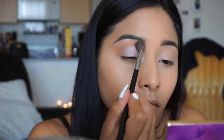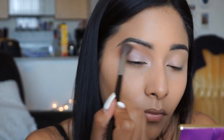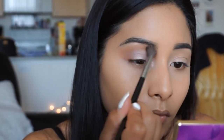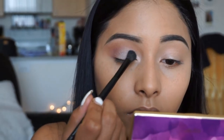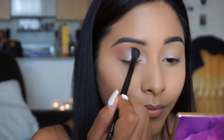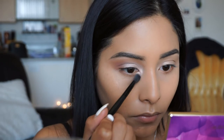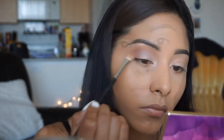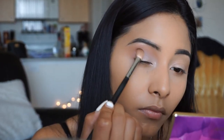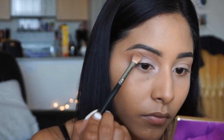Going in with a little bit of Sweetheart, I'm just going to blend out those edges to make sure everything is nice and seamless. To add a little more dimension onto the lid, I'm going to be picking up the color Funny Girl - it's a nice shimmery shade but not too over the top - and I'm going to pat this into the eyelid. Taking a mix of Rebel and Leader, I'm going to apply this on the outer V to continue to deepen up that outer corner.